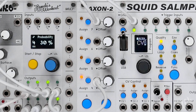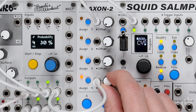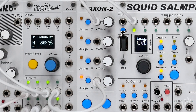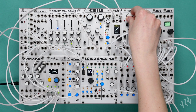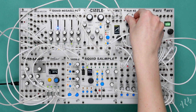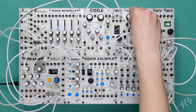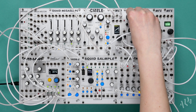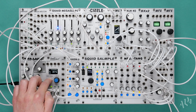With specific offset and attenuation over CV assignments, many unique and exciting time stretch and pitch shifting effects can be achieved with the Squid. Thanks for watching our fourth iteration in the Squid Sample deep dive series. To explore the techniques used in this video yourself, please ensure your Squid is updated to the latest firmware that includes the new pitch parameter. For more information on the Squid Sample and the rest of the ALM product line, please visit www.busycircuits.com.